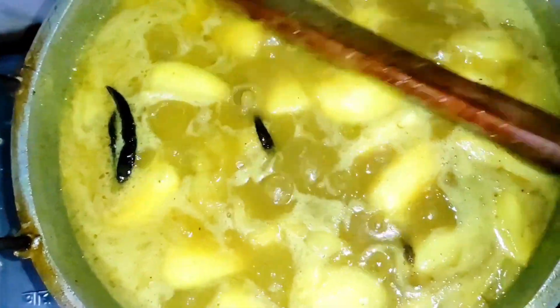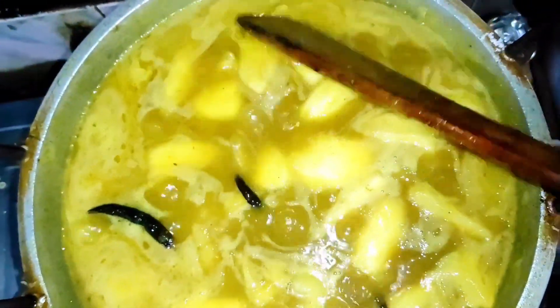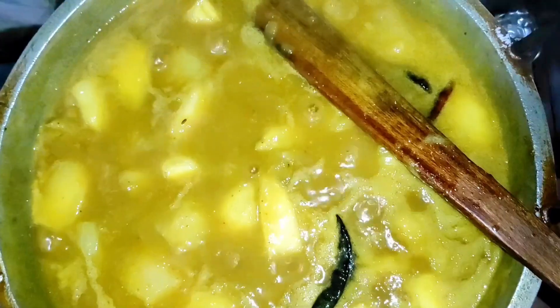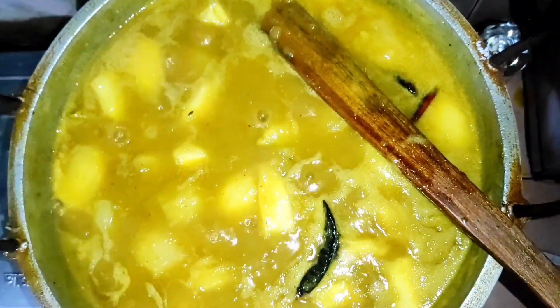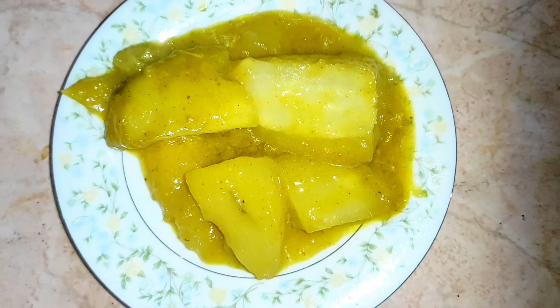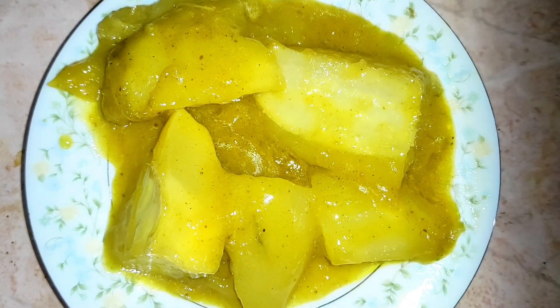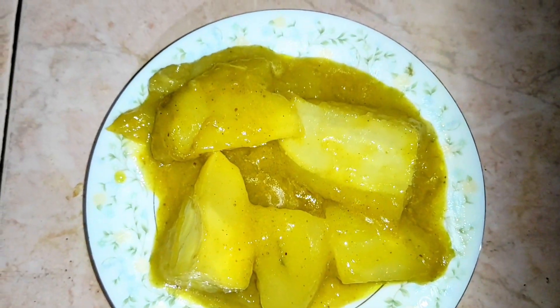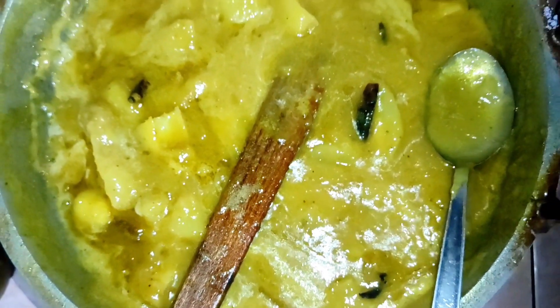Keep it in the oven for 15-20 minutes, then let it cool down and take it in a jar. Wash the jars with soapy water and dry them in the sun. If you store it outside, put it in the sun after 2 days. If you put it in the refrigerator, you don't have to do anything.